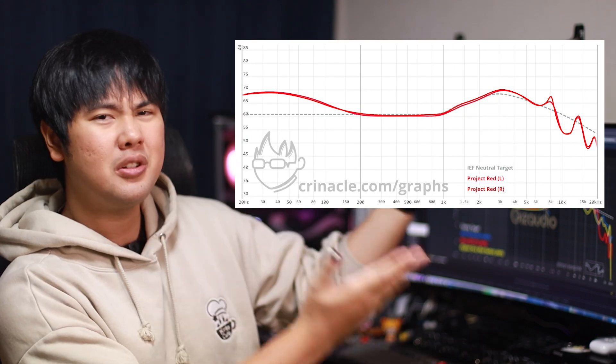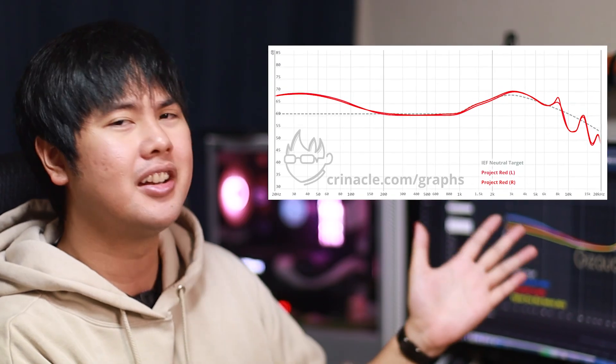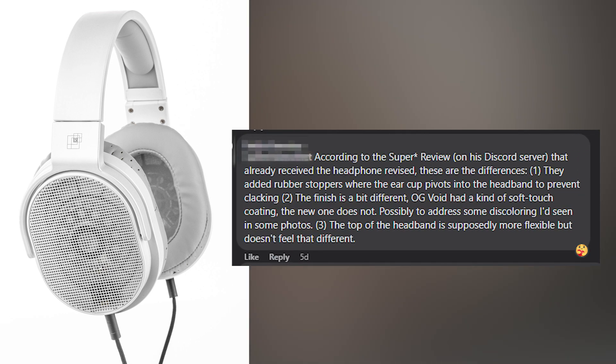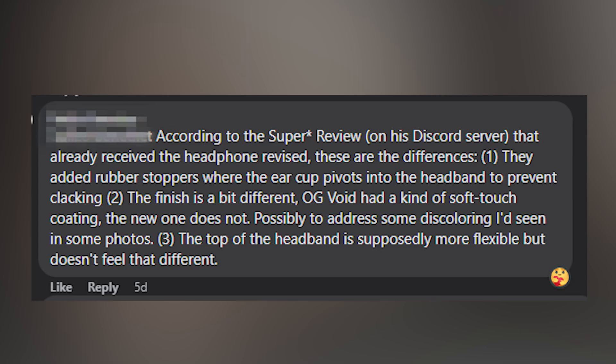And lastly, in IEM news, how can we forget the ever-lurking Project Red — a critical project. Next, we have headphone news. There are two headphones to talk about. First one being the new revised Moondrop Void. Here's the breakdown that was posted on the Moondrop post. Feel free to pause and read all the changes they did to the Moondrop Void. Nothing has changed with the sound, just the construction. If you're looking to buy the Void now, just know that you're getting a better build than the one a lot of people reviewed, including myself.